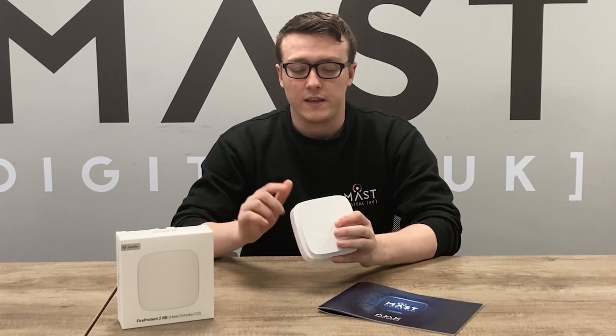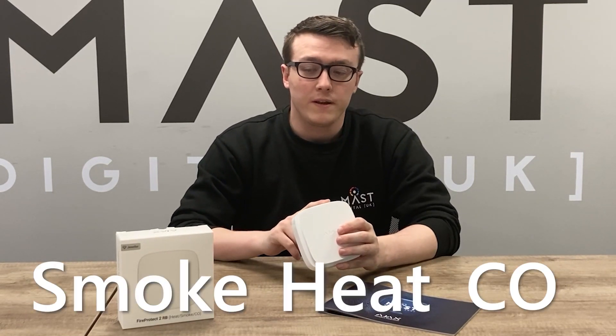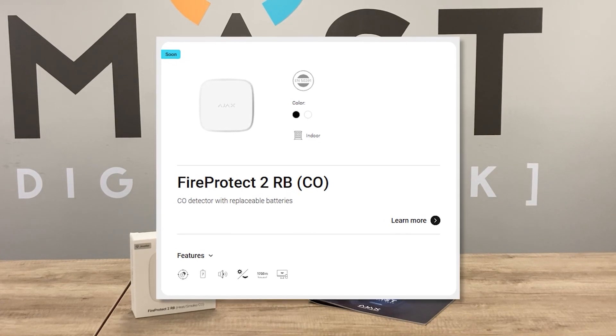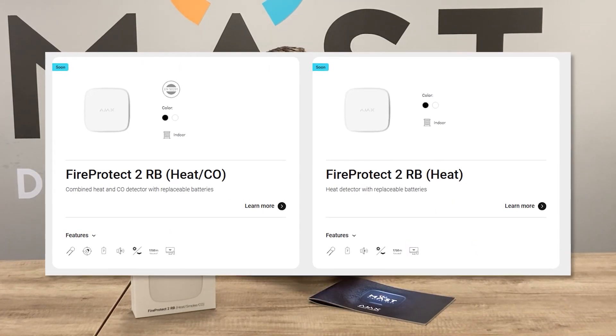It's also worth noting that there are multiple versions of the FireProtect 2. The one I have in front of me is the smoke, heat, and carbon monoxide version, but you can also get the smoke and heat version. Keep an eye out because there are also multiple versions coming out with further customisation — so if you just need heat or just smoke, those will be coming out soon.